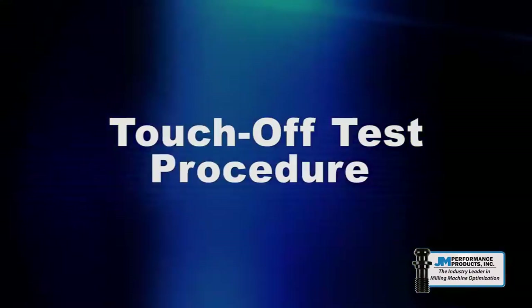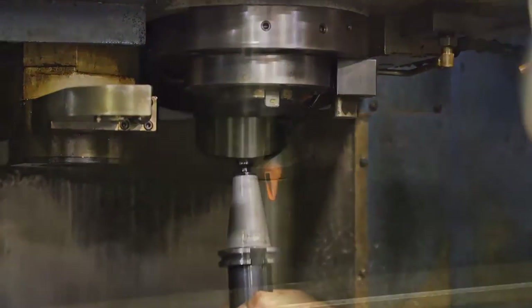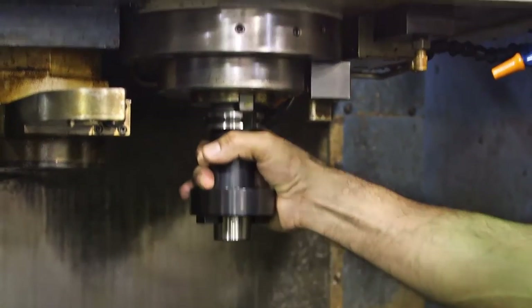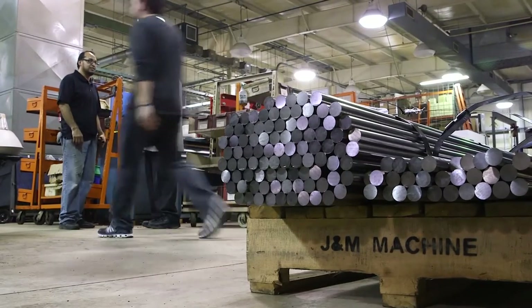Machine service calls are expensive and sometimes unnecessary. This simple test can help distinguish a tooling issue from a machine problem, eliminating unnecessary service calls. There are six simple steps to follow to determine the origin of your problem.